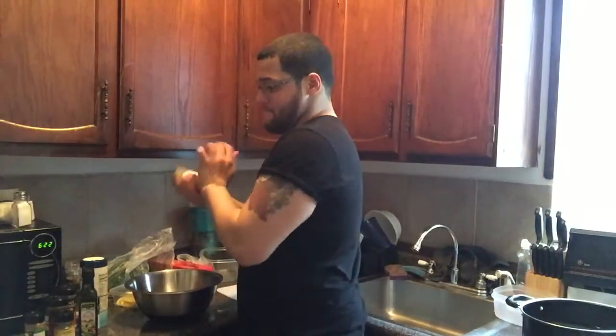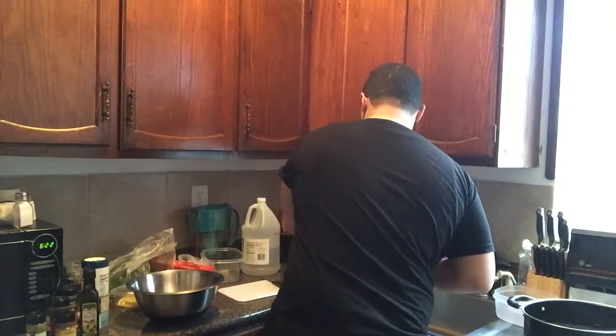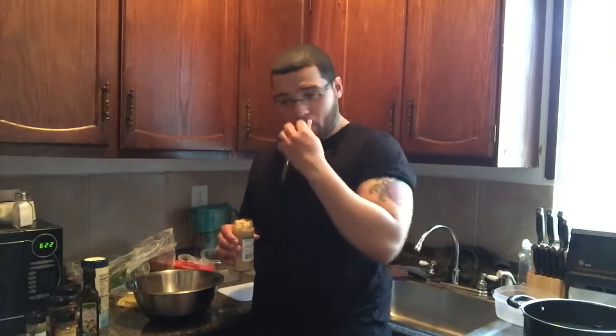Do you see yourself going into cooking professionally eventually? Yes, actually. The whole point of me getting a hospitality degree was that growing up, I always enjoyed seeing my mother in the kitchen. I came to school for a business degree and then decided maybe I'd use it to open a future restaurant. When I found out Buffalo State offered a hospitality program, I said, why not do two degrees? That way I know exactly what I'm doing both in the kitchen and in running my own business.